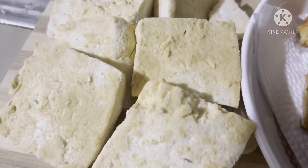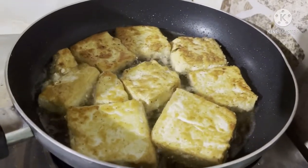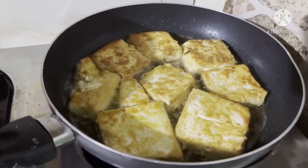Tapos ito naman yung second batch natin na ipiprito dito. Ito yung second batch natin. Antayin na lang na mag-golden brown. And then that's it.